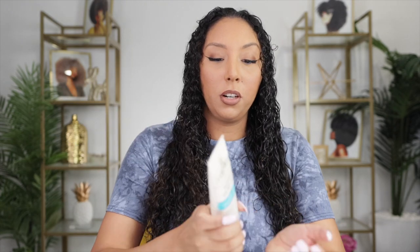First I'm going to start off with the CurlSmith Weightless Air Dry Cream — this is hands down my favorite leave-in conditioner, period. I'm smoothing it in mainly on my ends and then working it up. Since I'm going for a volume look, I'm going to style my hair up and away from my scalp.